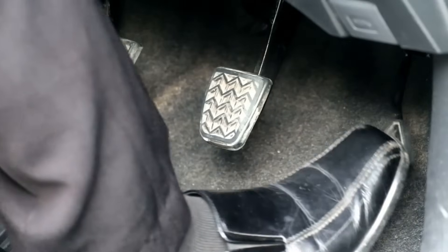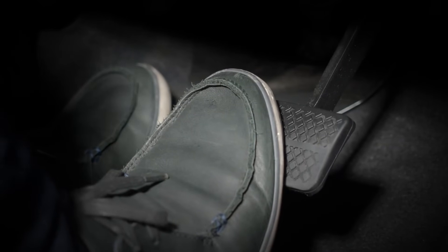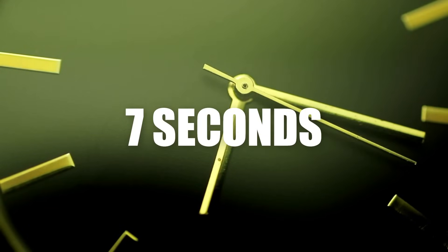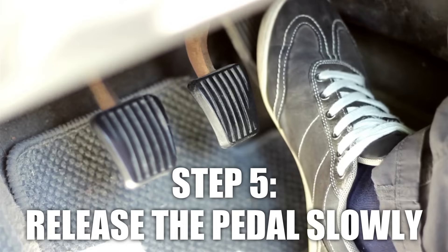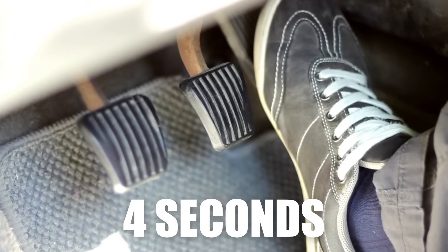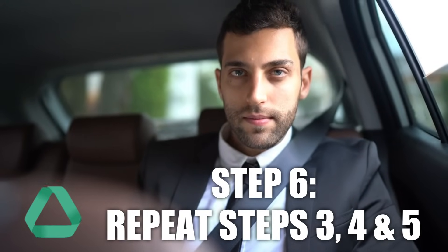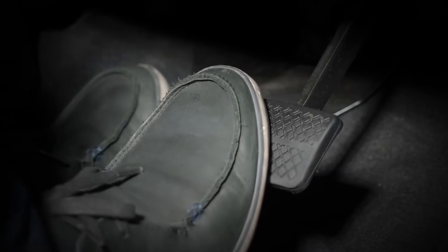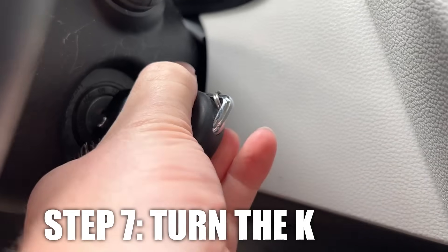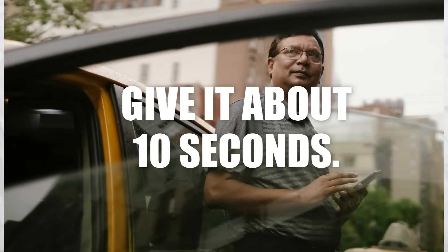Smooth and steady is the way to go — the whole thing only takes around seven seconds. Now, gently release the gas pedal as slowly as you pressed it, taking about four seconds to fully lift your foot off. Then repeat this whole press-hold-release process two more times. Skipping any part could throw off the whole reset. Once you've done it three times, turn the key to OFF and remove it from the ignition. Give it about ten seconds.